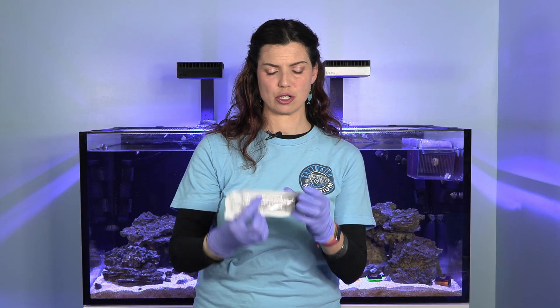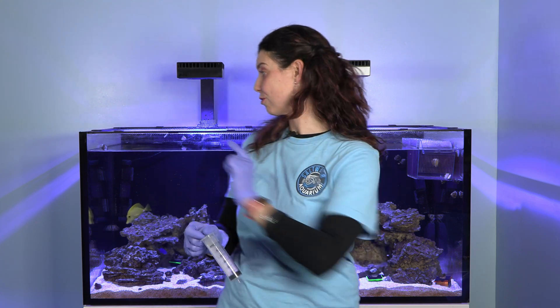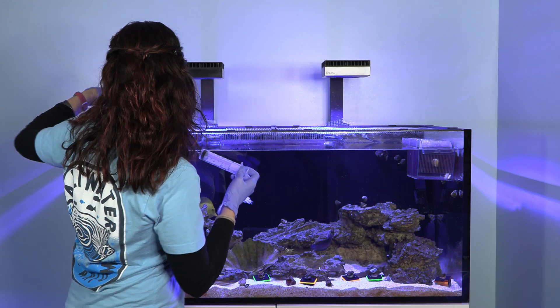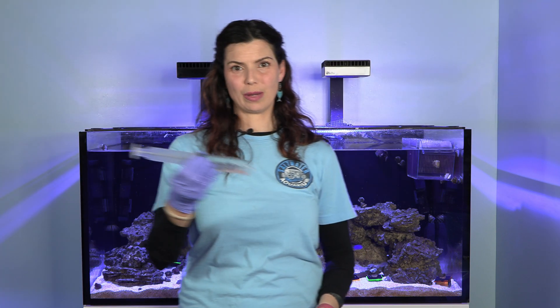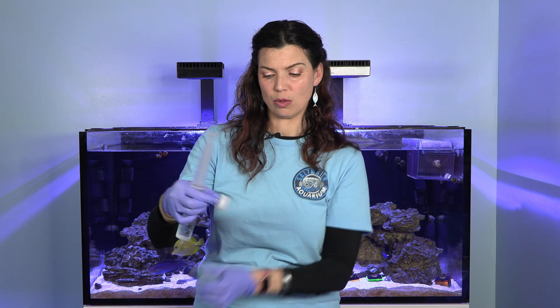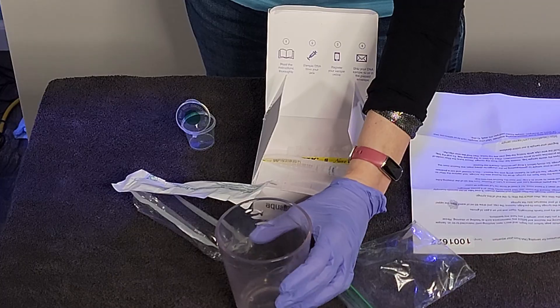The next thing on the instructions is to go ahead and pull out the pair of gloves and put them on. Now that I've got my gloves on, we need to remove the syringe. Using our syringe, I'm going to get a sample of water from the top part of the water column in the tank. Now that I have my water in the syringe, I'm going to take my little filter out of this cup. Something that they don't give you in the kit is something to squeeze the water into.